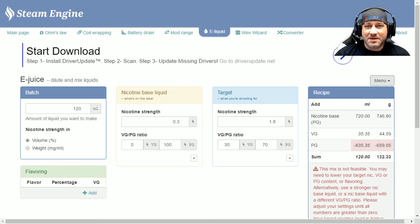Most people coming to Steam Engine are here for the coil building. If you're doing DIY there are plenty of other calculators out there that have all the flavorings built in. But the thing I like most about Steam Engine is the next tab — Wire Wizard.